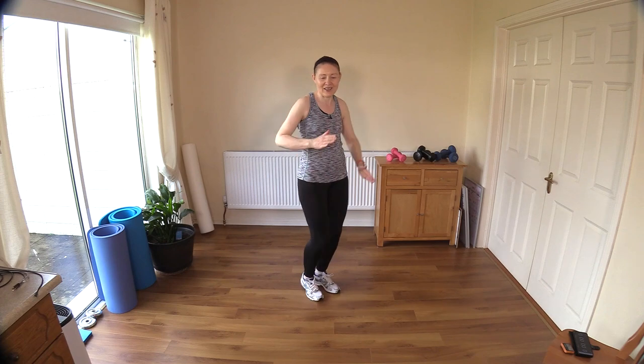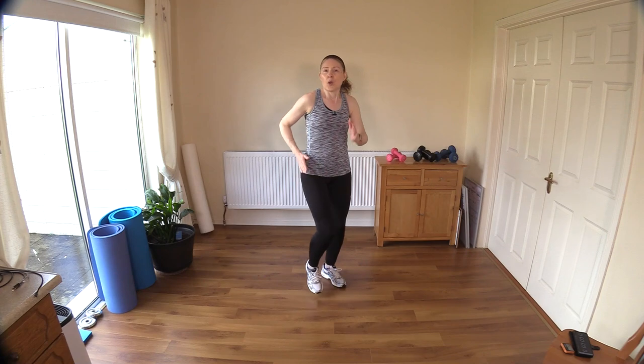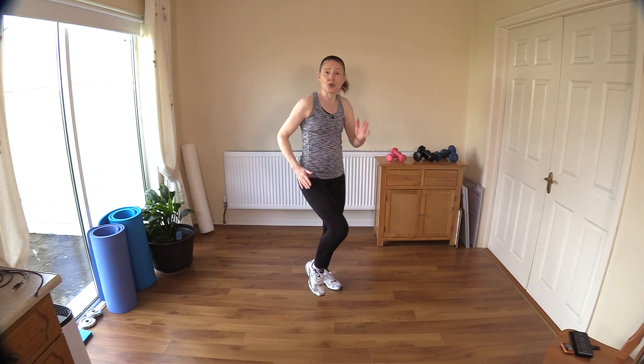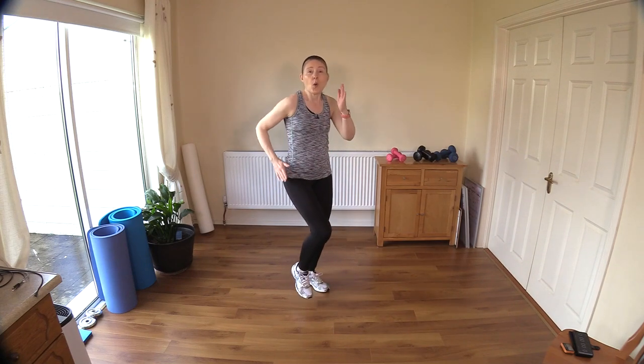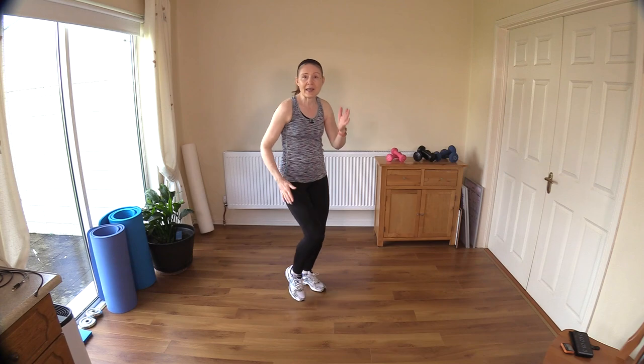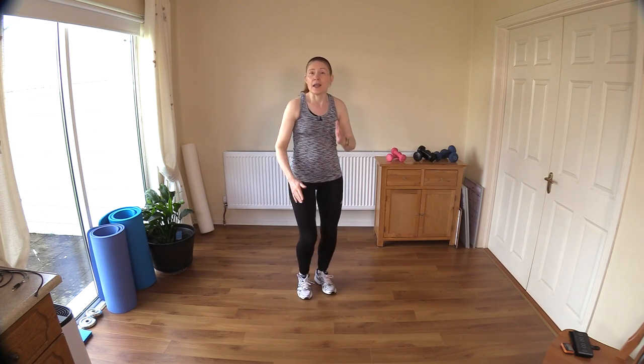Get your breathing going right from the start. This is why I like to do a good warm-up — I teach you how to get your breath down early in the workout. Obviously the muscles get heat into them, the nervous system knows that there's a little bit of work coming up.